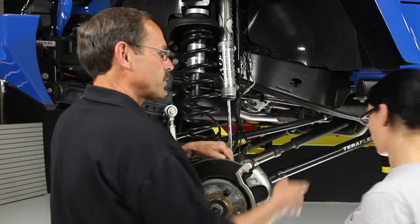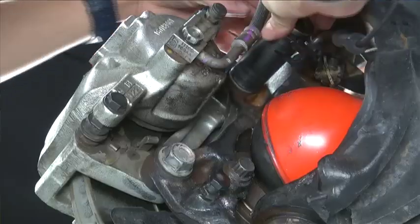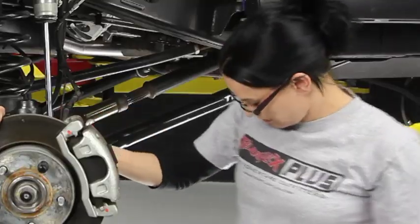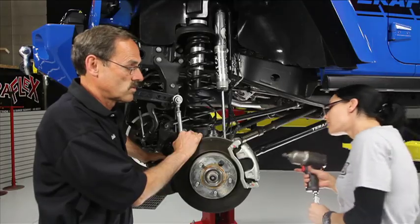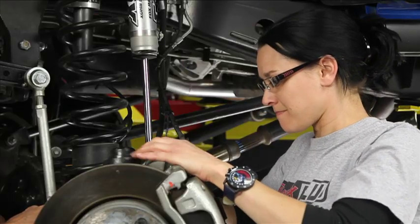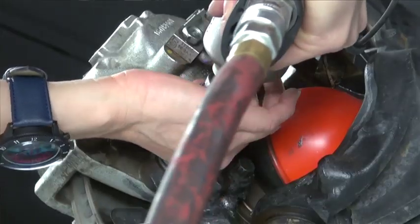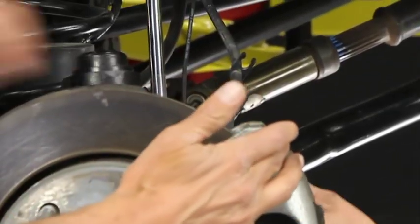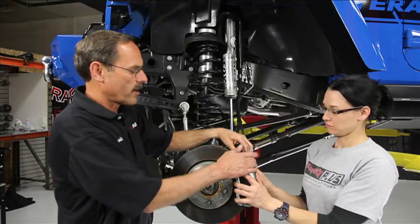The next thing we're going to do is on the back side here we've got two 21-millimeter bolts. It's going to take a 21-millimeter socket and we'll just get both of those off. We're going to need an air gun attached to the socket. Everything kind of falls apart when we do that — that's hence the safety on there.